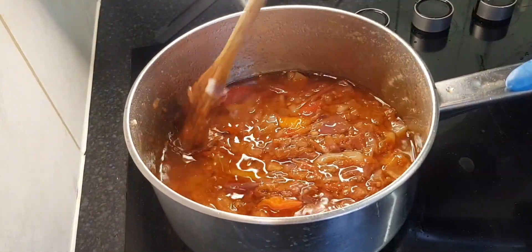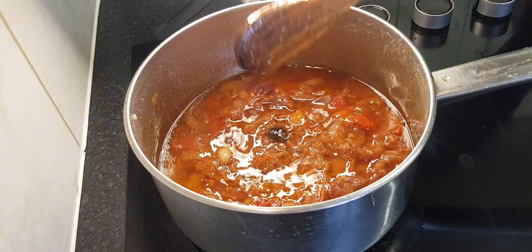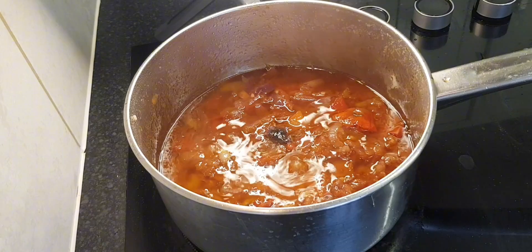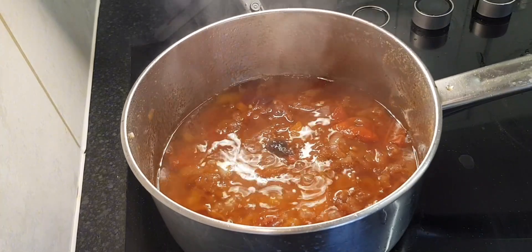This is our little fresh tomato and onion sauce that we eat with black-eyed beans and baguette.